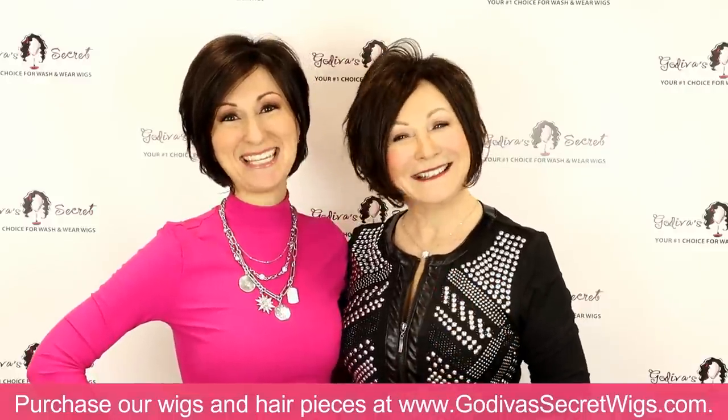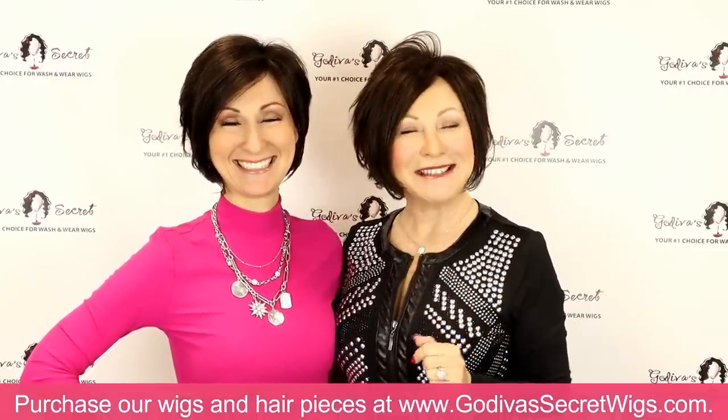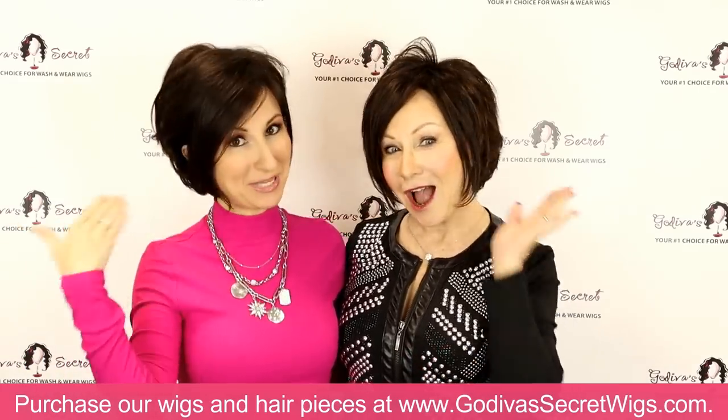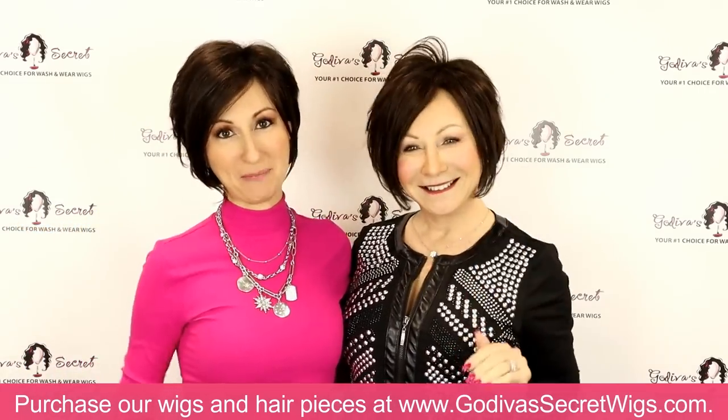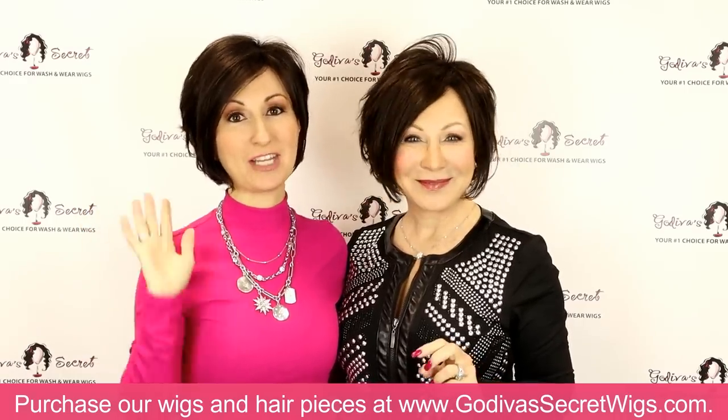Hi, I'm Rochelle and I'm Danielle. We are the mother-daughter owners of Godiva's Secret Wigs. In this video, we're talking all about Abigail, the wig that we are wearing. We're going to show you some of her features and then show you every color that she comes in.